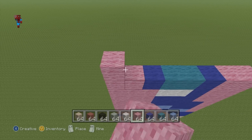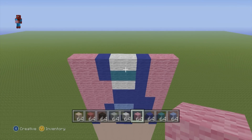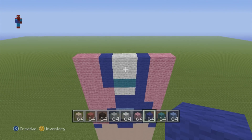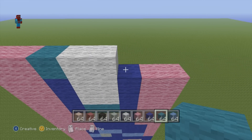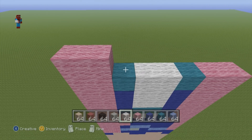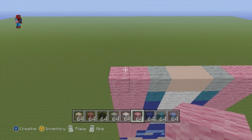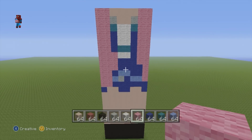For the next two rows, do two pink wool, one dark blue, two white, one dark blue, two pink wool — and once you've done that first row, do the exact same thing just above it. For the next row, do two pink wool, one cyan, two pink, one cyan, two pink. For the next row, do two pink, one light gray, two white stained clay, one light gray, two pink wool. For the final row of the torso, do two pink wool, four white stained clay, two pink wool.